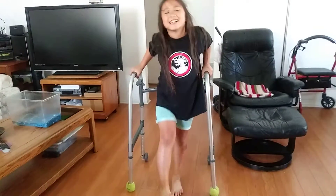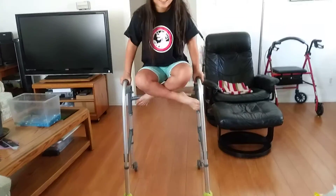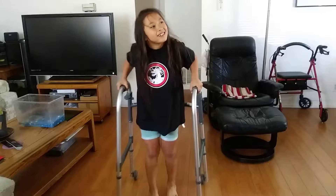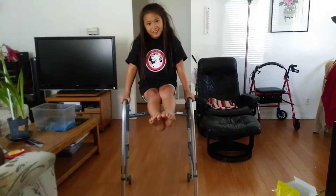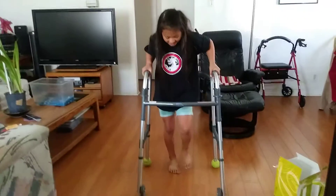Next trick is this. Another trick. Another trick is this.